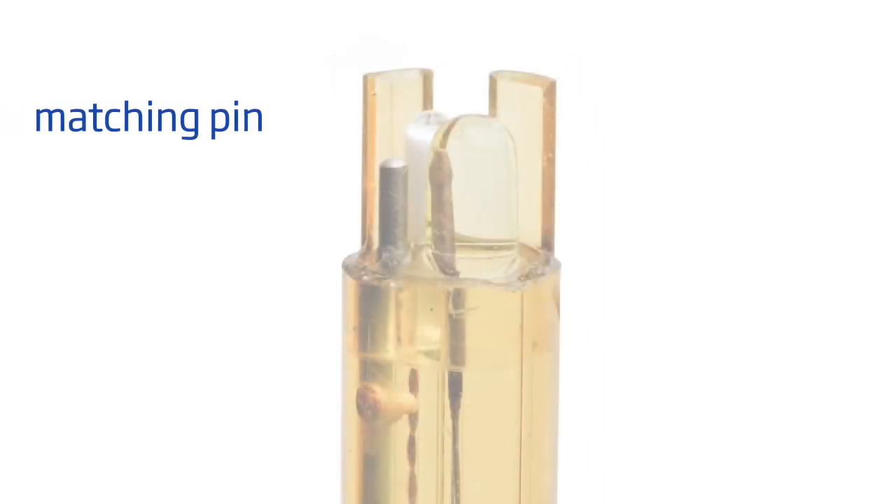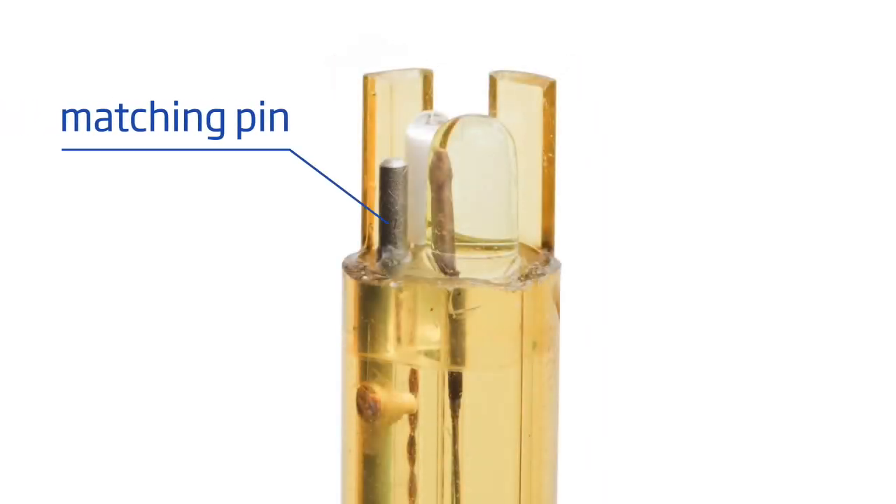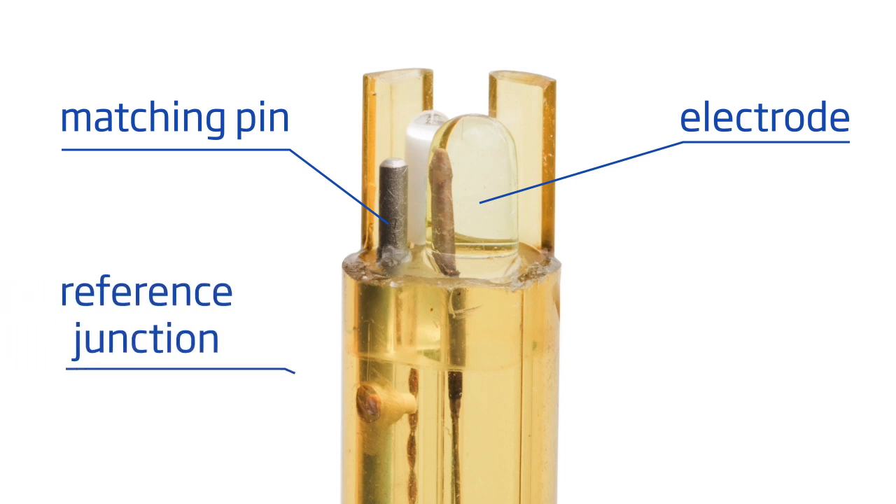An optional matching pin is available on some electrodes. The matching pin allows assessment of the impedance of the glass indicating electrode and reference junction, enabling the user to access additional electrode diagnostics.